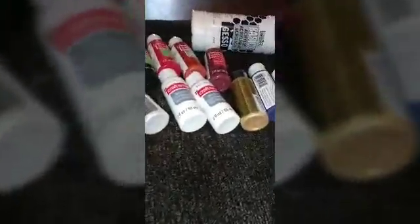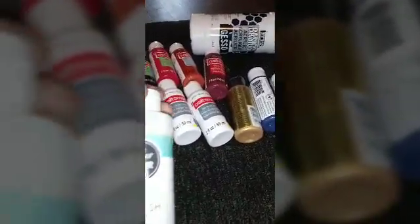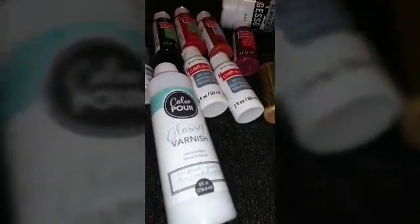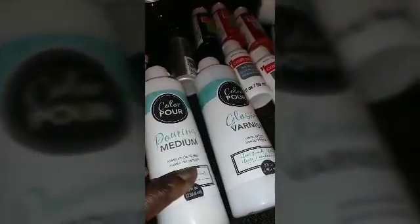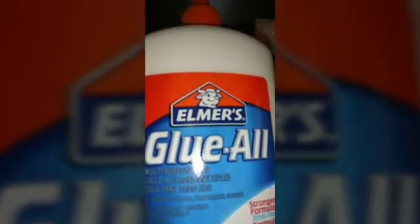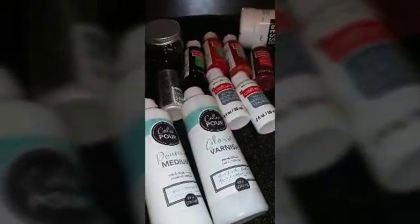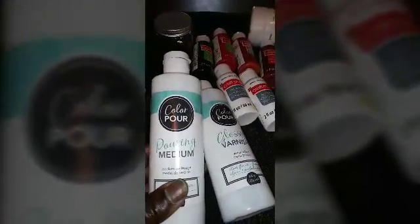From Joann's, I picked up this glossy varnish because I want my pictures to have a real glossy shine. I also got a pouring medium — from my understanding this is basically the same thing as doing glue all and distilled water. I had purchased the glue all on Saturday, but when I went to Joann's today I found this whole section of acrylic pouring.